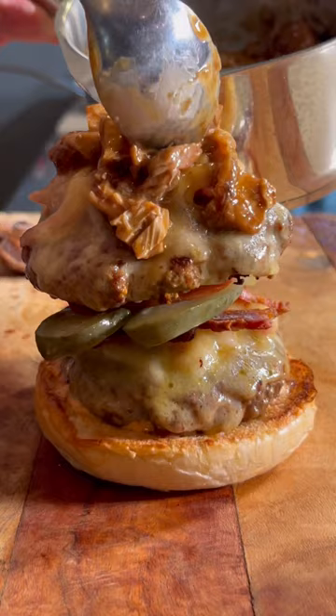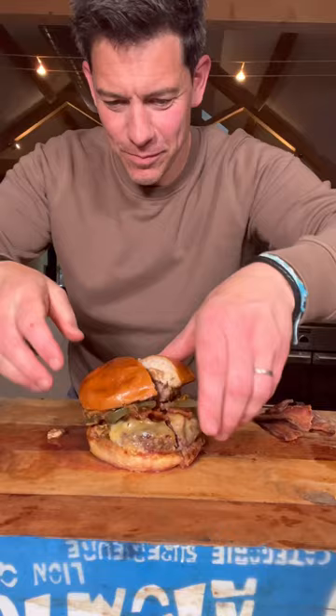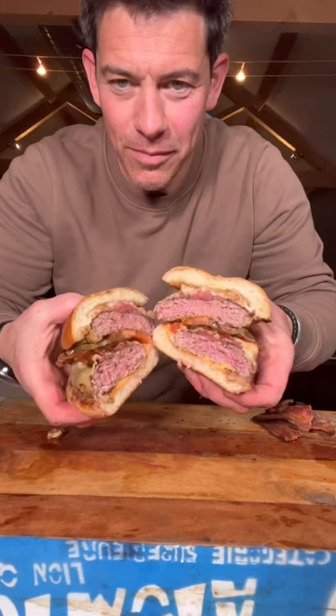Burger sauce on. One of the burgers with the cheese, bacon, gherkins, tomato. The other burger with cheese, and then that lovely pork belly and gravy on top. And that is your bacon double cheeseburger.